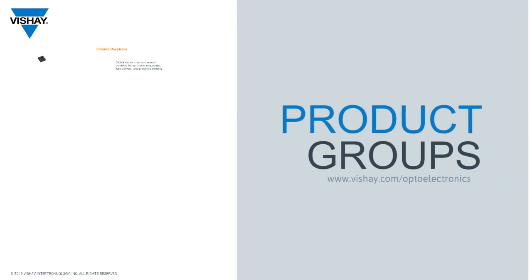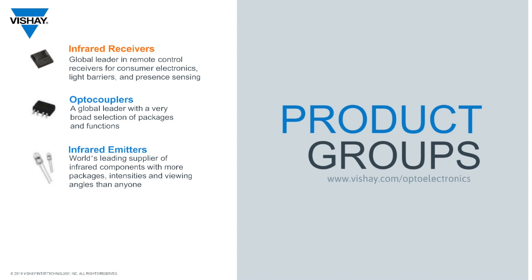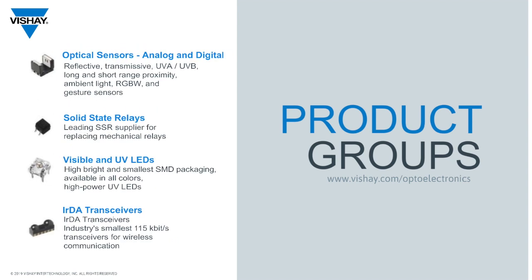Before we get to that, I want to point out that Vishay Opto Electronics includes not only IR receivers for remote control, but optocouplers to provide safety isolation and discrete infrared emitters and photo detectors, as well as optical sensors, both analog and digital. But today we're going to dive into the IR receiver portfolio.